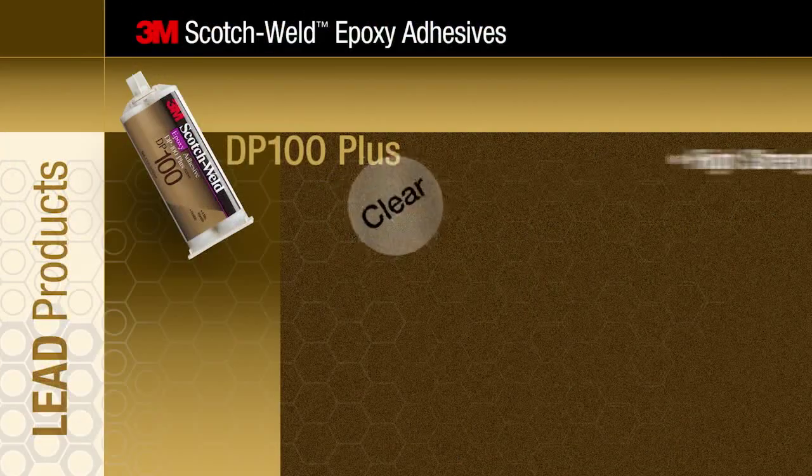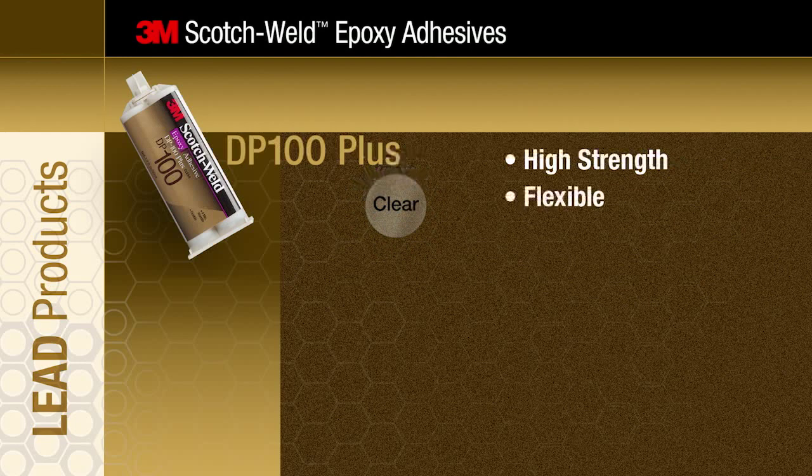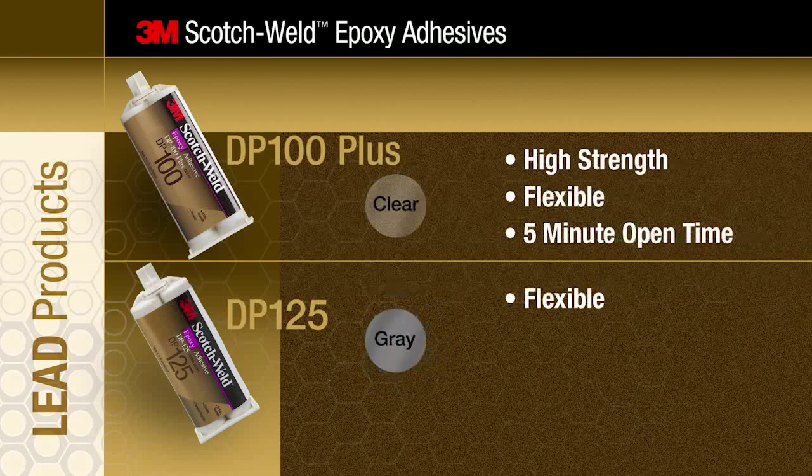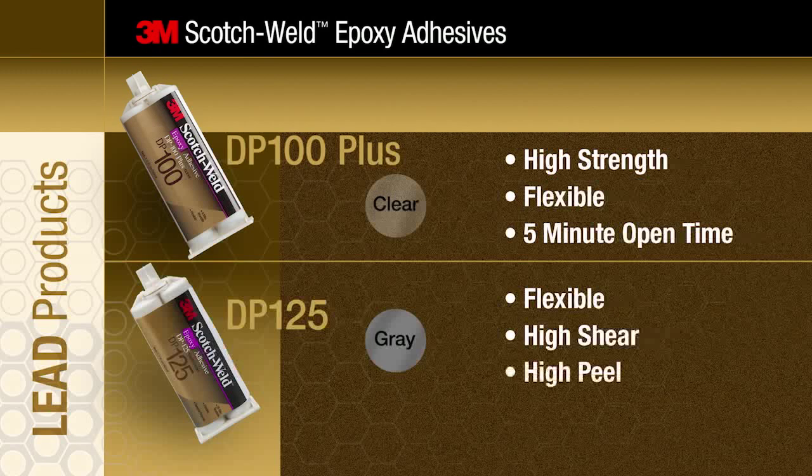DP100 Plus is a clear, high strength, flexible adhesive with a 5 minute open time. DP125 is a gray, flexible epoxy that bonds to most substrates including plastics. It's high shear, high peel, and is easy to apply with a 25 minute open time, allowing time for positioning.